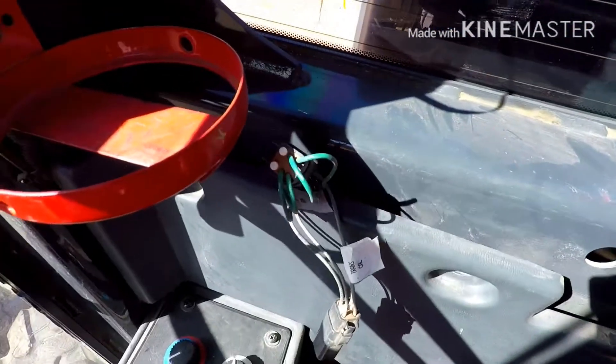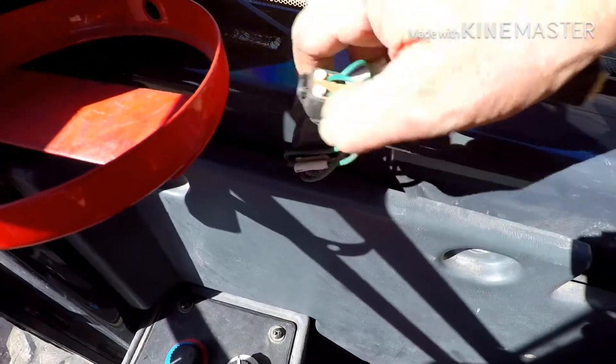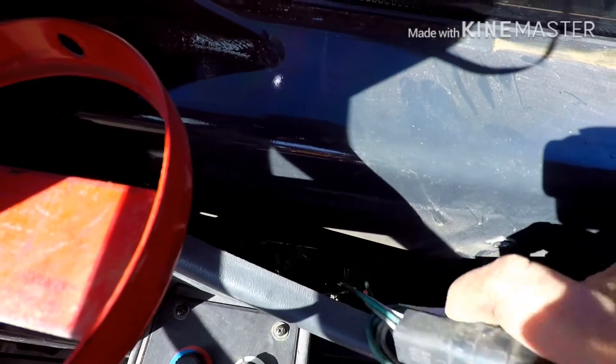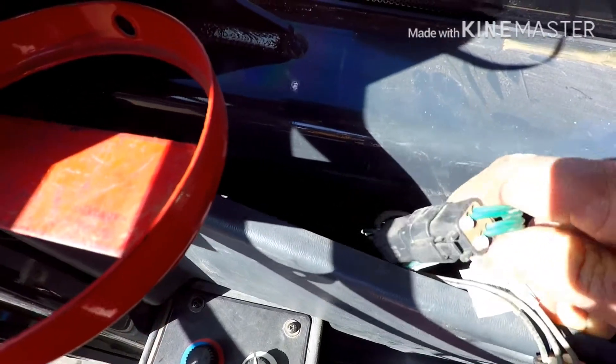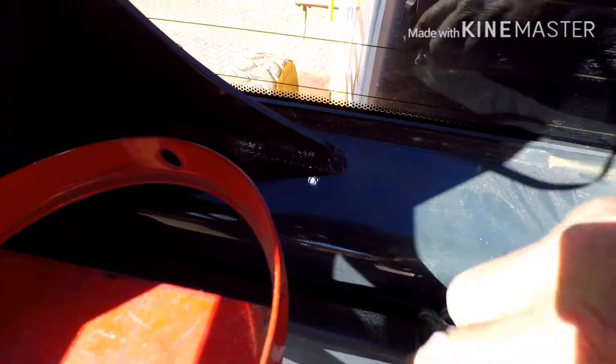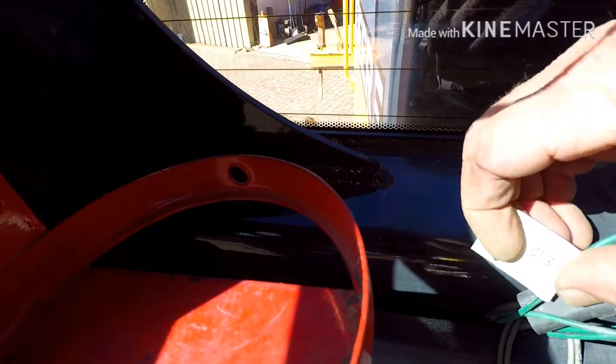In behind the panel, behind the seat in the cab, you'll find a plug that hangs down in there at the wiring harness. In behind the heater and air conditioner controls, it just lays loose down there. It's a plug and it's got on there transmission calibration and transmission run.